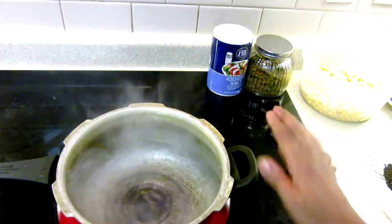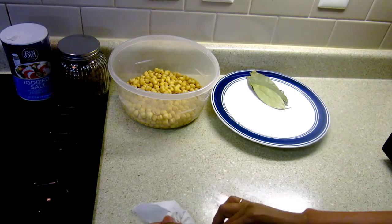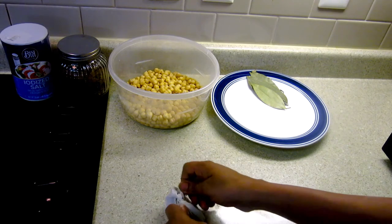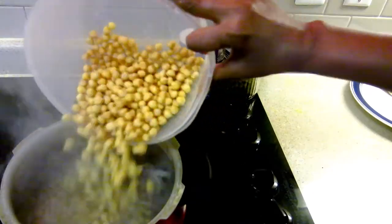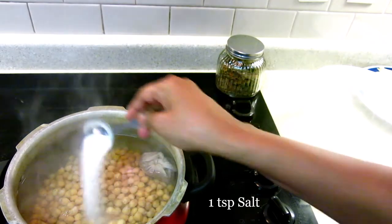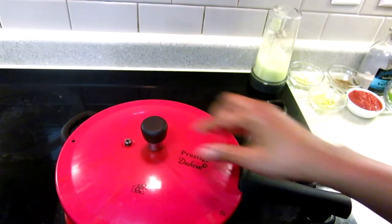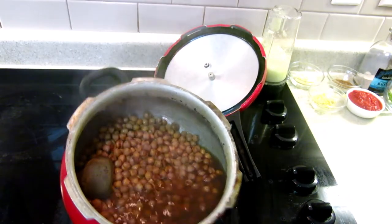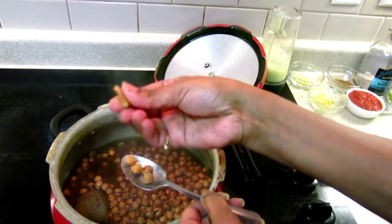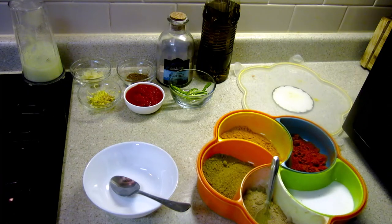Here I am boiling the water. Make a tight knot — you can use any cloth, muslin cloth will be better. Place the potli into the water, add a teaspoon of salt, pressure cook on low to medium heat and give four to five whistles. Let's open — you can see the chole is perfectly cooked. Take out the potli.